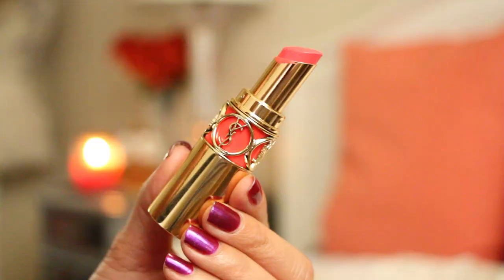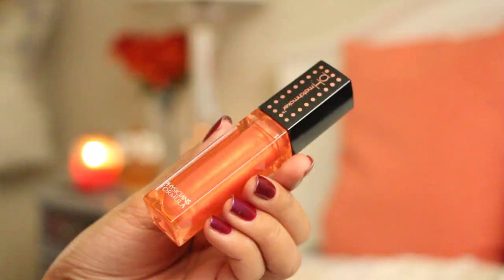For the lips, Lucy had on a coral-y pink color, so I'm using this YSL lipstick called 27, just lightly dabbing that onto my lips, and I'm finishing off with a coral lip gloss from Physicians Formula.